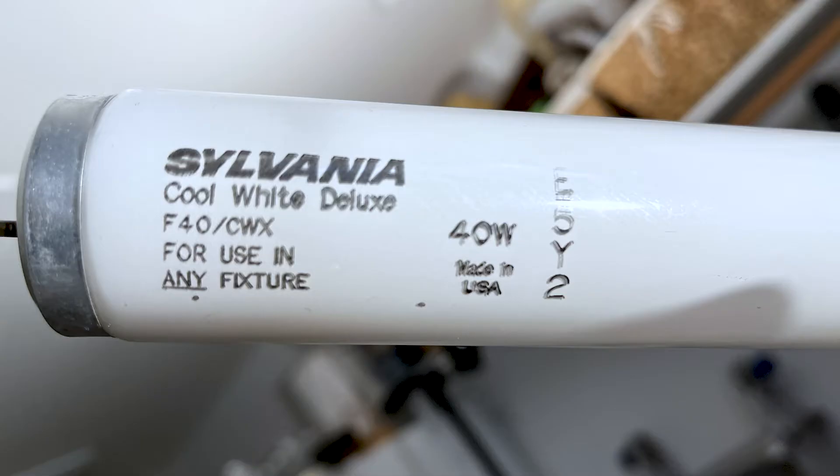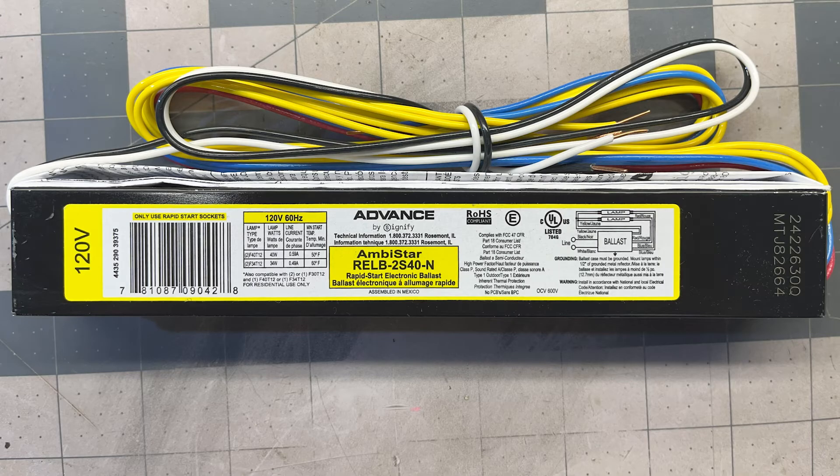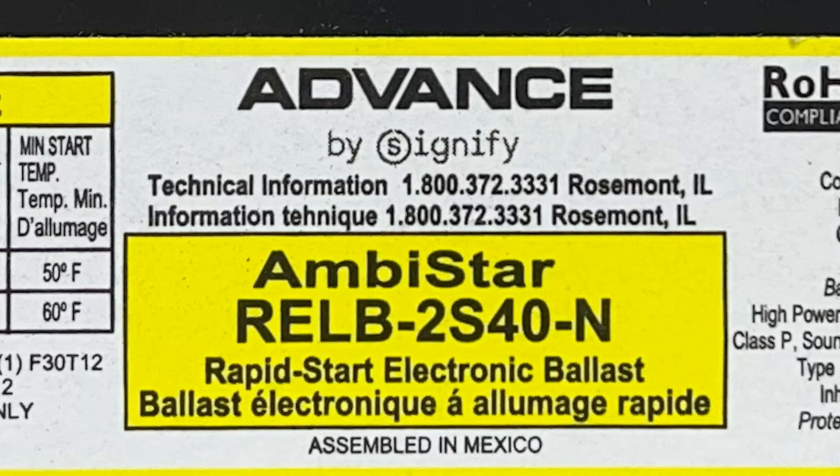My fixture uses two 40-watt T12 bulbs, which is exactly what the old ballast was rated for. When selecting a new ballast, it doesn't need to be the same size or shape, but it does need to match the correct specifications. This one supports two 40-watt T12 bulbs, which is exactly what I need. There are three common ballast start types: instant start, rapid start, and program start.